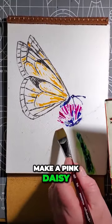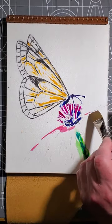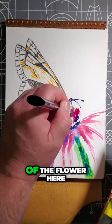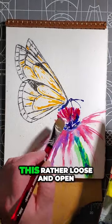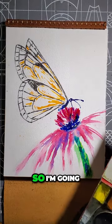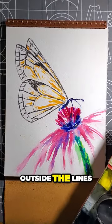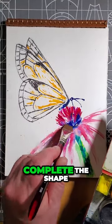I'm going to make a pink daisy. Let's add some red to the center area of the flower here. I want to make this rather loose and open, so I'm going to let these colors run a little bit. It doesn't bother me if they go outside the lines — you're going to invite the human eye to complete the shape.